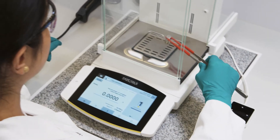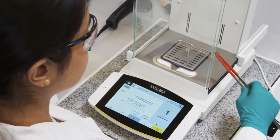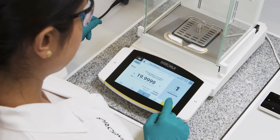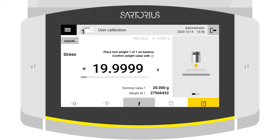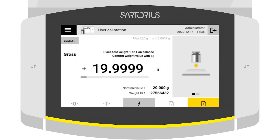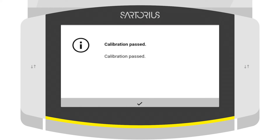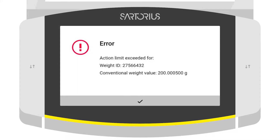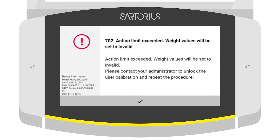Workflow support makes your daily external calibration faster, safer and easier. You are guided through the test step by step and the balance automatically checks that the result is within the given specification. All results are documented electronically, and the balance is locked for use if the specification is not met.